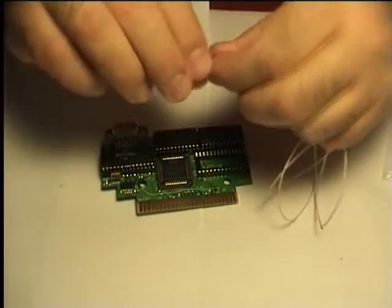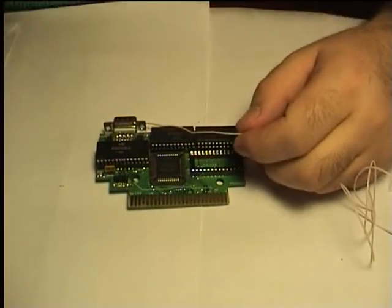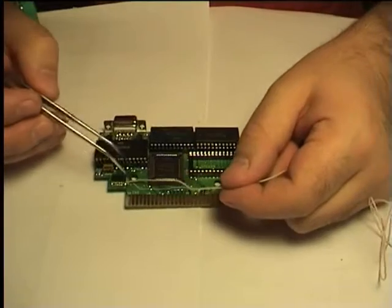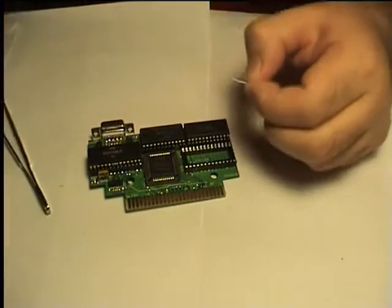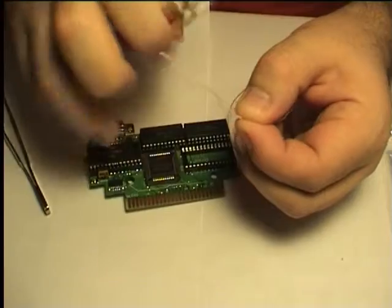Reel off the end of the wire and unbend it. Measure the distance between the pads we are going to connect. Cut the wire.